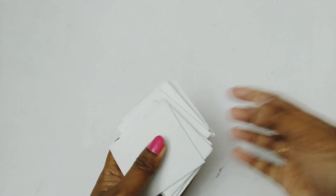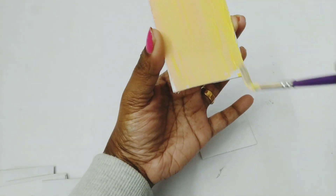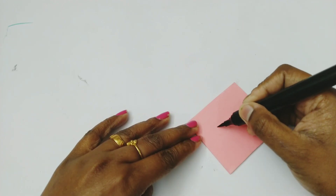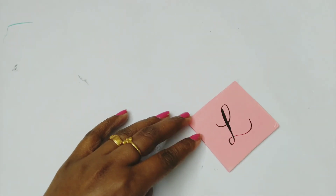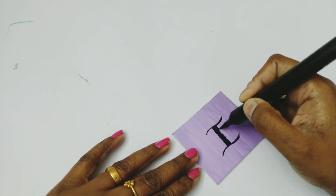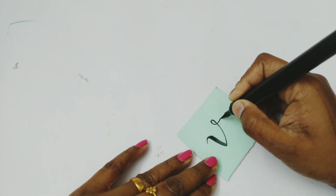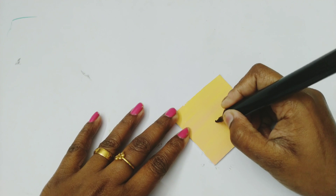For the third DIY I'm taking small square pieces of foam board and painting them with different attractive colors. There are 13 pieces like this. After fully drying I will be writing alphabets on each square, trying to write the words 'in love'. You can use cardboard also instead of foam board.